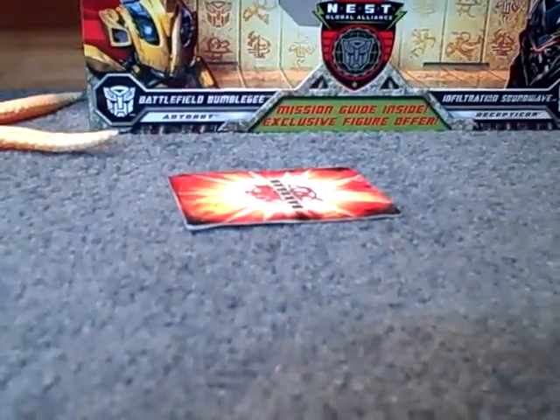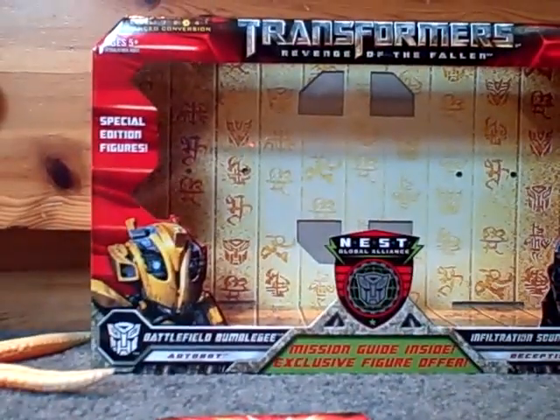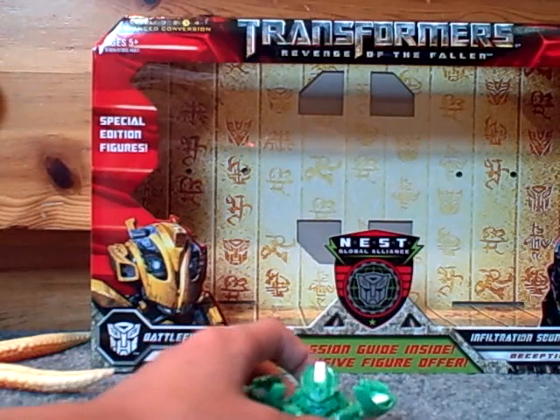Camera, move down. I can't move the camera down. Dang it. Okay, I'll just use the DS case — even better. There we go. Okay.